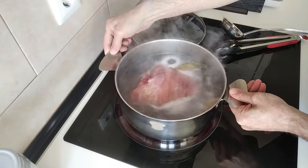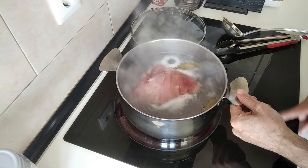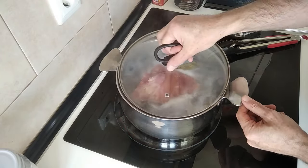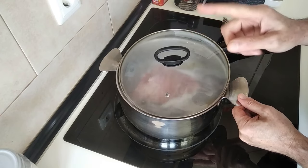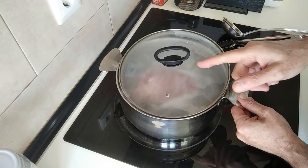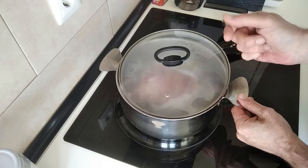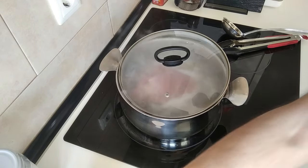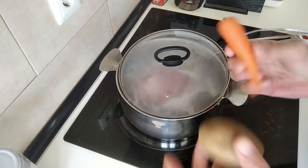Once the water starts boiling, I'm going to turn the heat down to medium-high, cover it up, and I'll be back in 15 minutes to turn the meat over. In the meantime, I'm going to peel my carrots and potatoes.